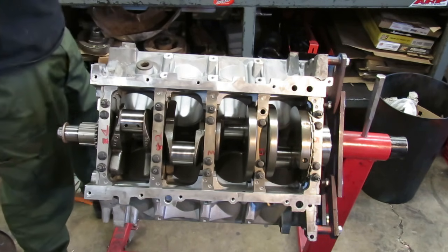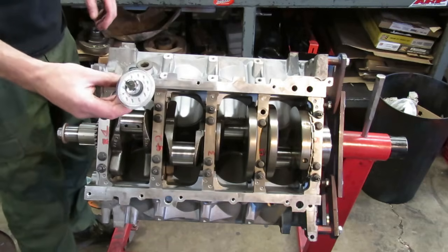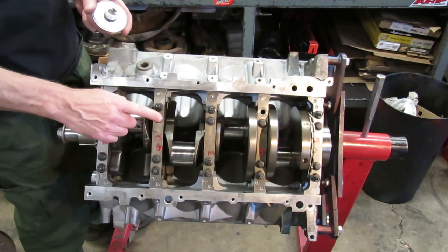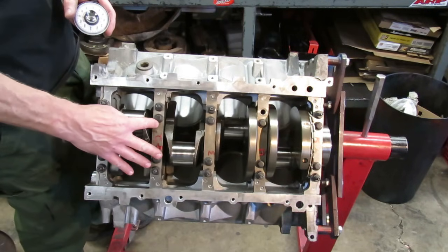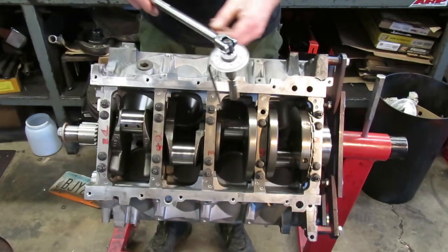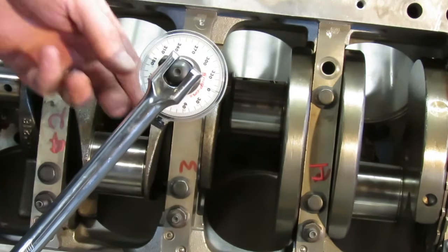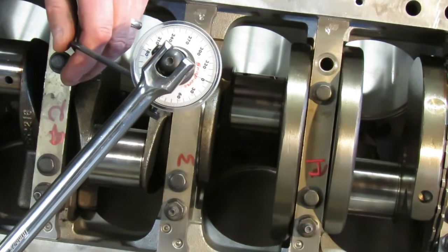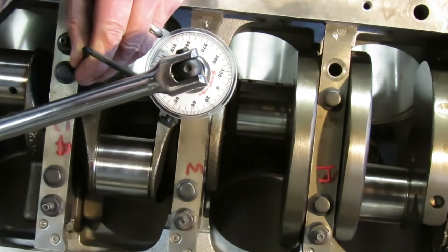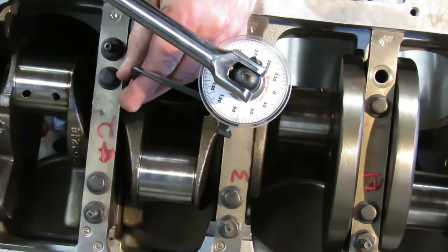Now the next step is critically important. GM wants you to use a torque angle on these bolts. To do that, we're going to use a torque angle gauge — you can buy this from Powerhouse or Summit or anybody like that. The spec for these bolts is 80 degrees: 15 foot pounds plus 80 degrees. I usually use a breaker bar for this. So we're going to take our 13 millimeter, set our gauge to zero, and we want to go to 80 degrees. So there's 30, 40, 50, 60, 70, 80 — there's 80 degrees right there.